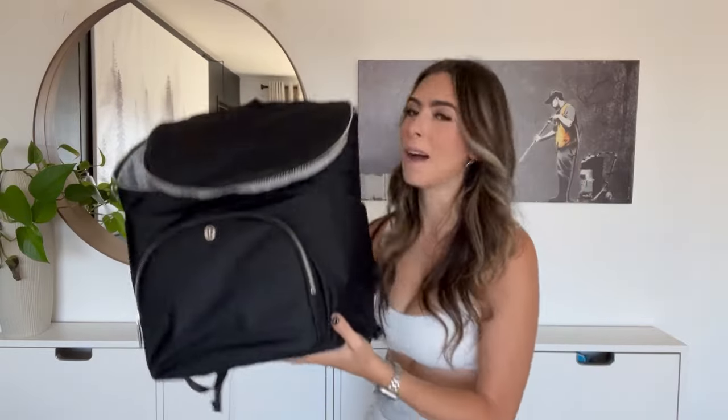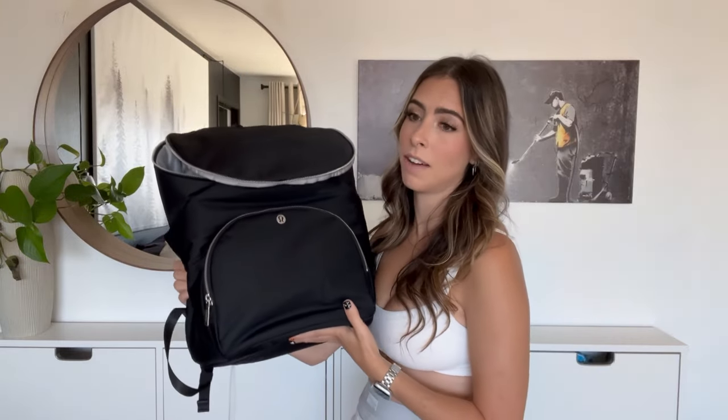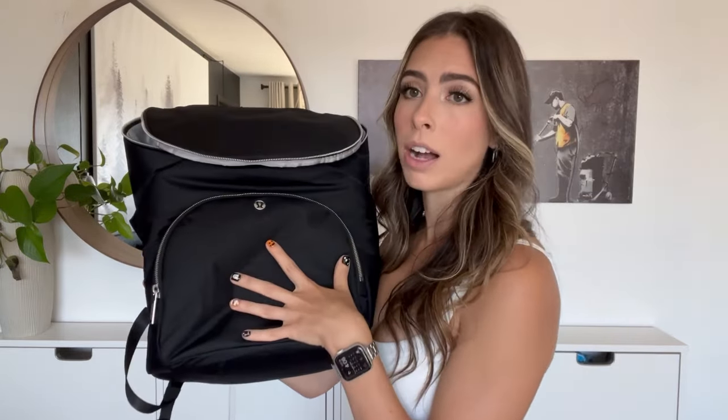Here it is — the Lululemon bag! I'm thrilled. I've been thinking about it for a month, telling myself I don't need another diaper bag, and here I am. It's an expensive bag, but I think it's worth it for me. I'm going to give a full overview of what it looks like and how it comes. Starting with this front pocket.